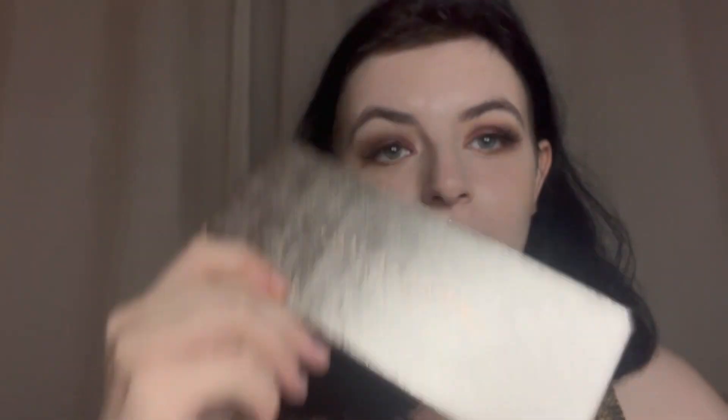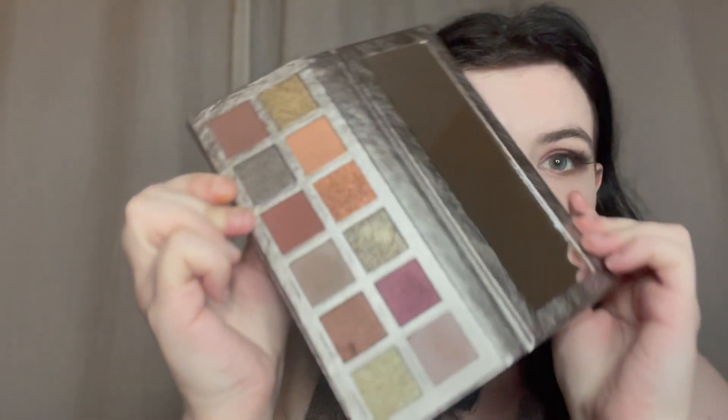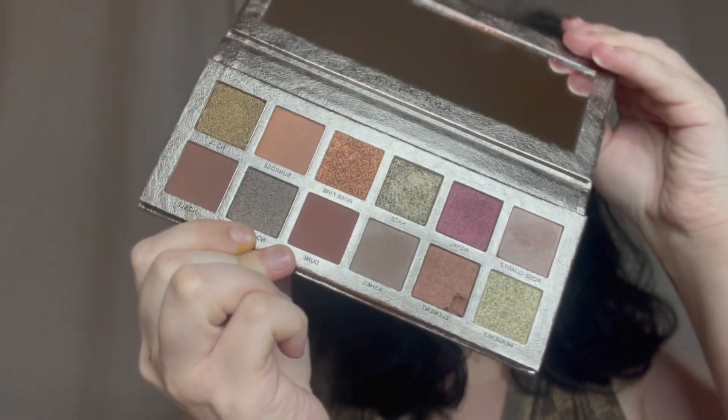If you're looking for a grungy palette, definitely pick this up because it's absolutely gorgeous. It is a bit pricey but I would definitely recommend it — it's my favorite palette and I'm going to be using it so much for other looks. I'll leave a link down below for it. Thank you for watching and I'll see you guys very soon, bye!